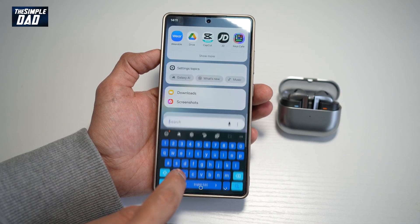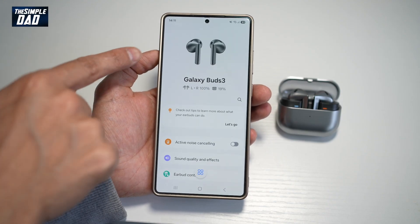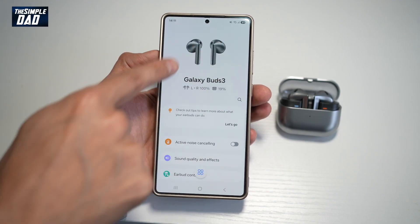You need to go ahead and search for an app called Wearable. Now in the Wearable app, it'll basically detect your Galaxy Buds 3.